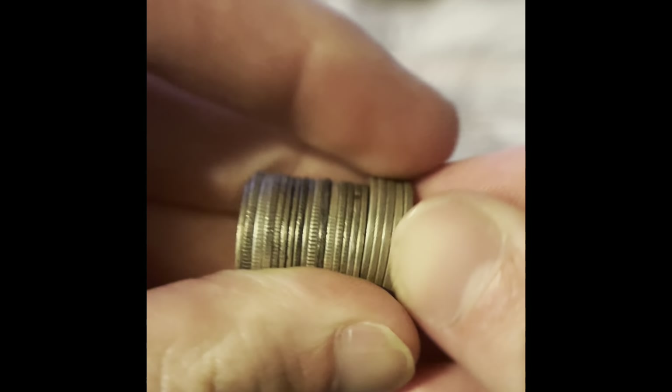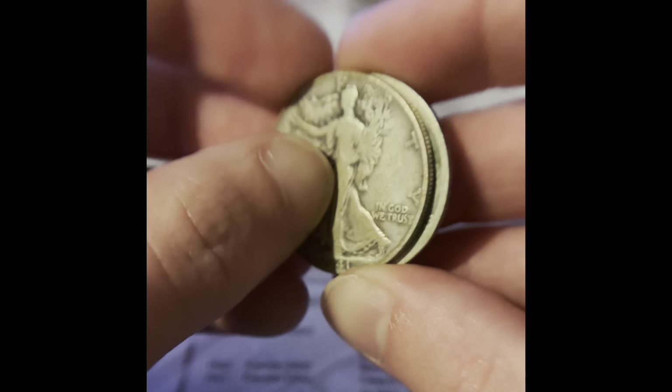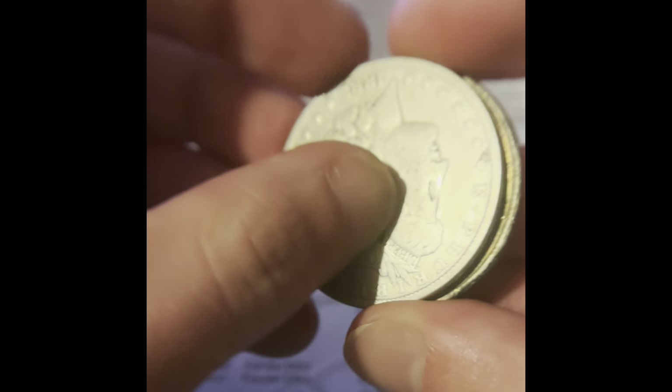First, we have this stack of silver dimes. We have a stack of silver quarters. We have two silver half dollars, and two silver dollars.